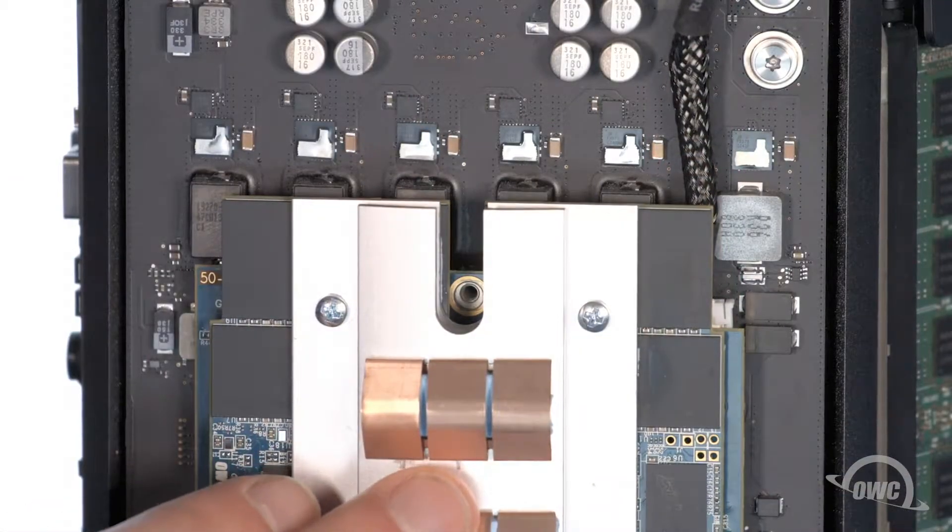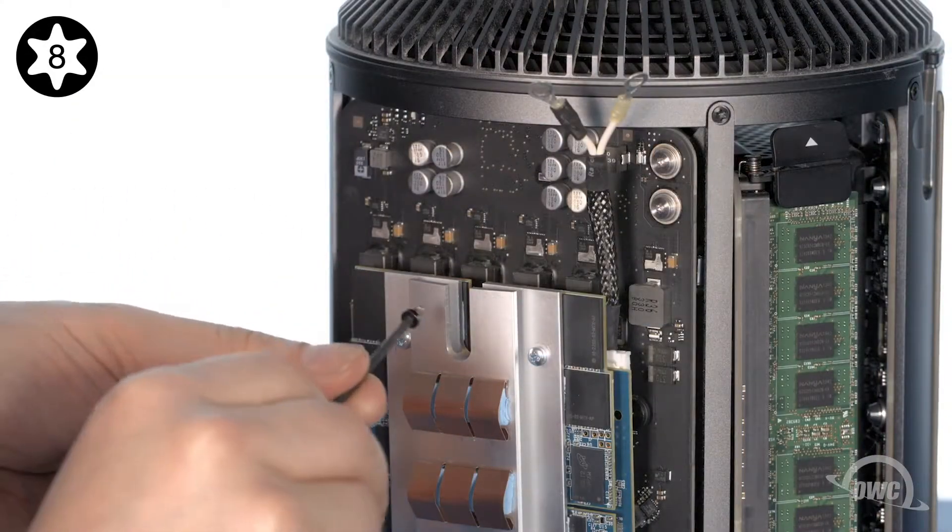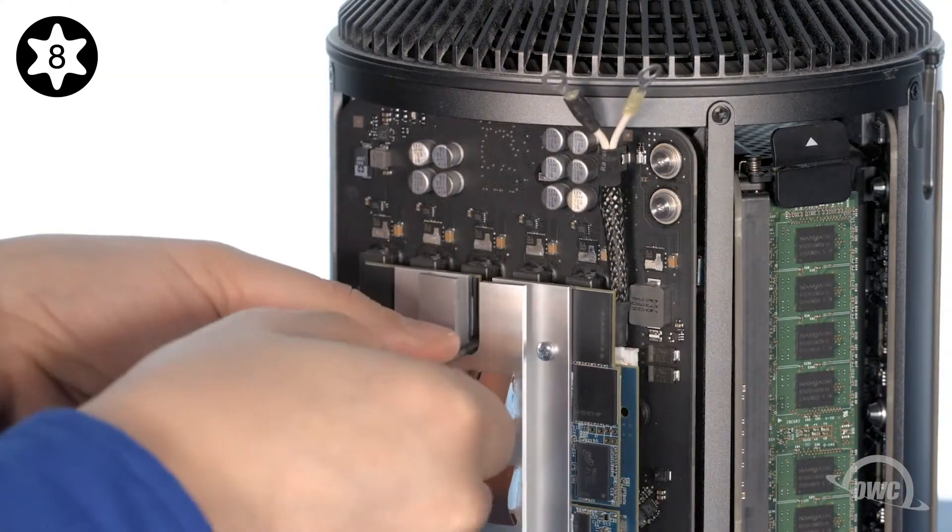Make sure the mounting hole in the Aura lines up with the one in the Mac Pro, then use the Torx T8 screw included with the Aura to secure it in place.